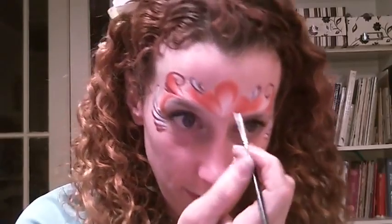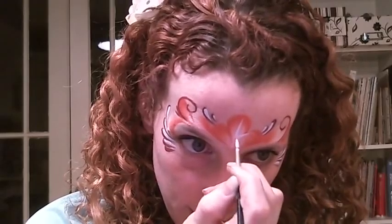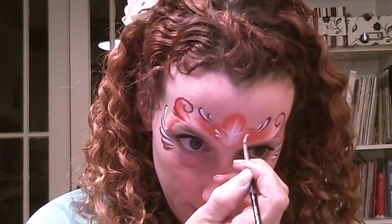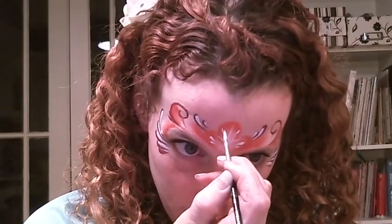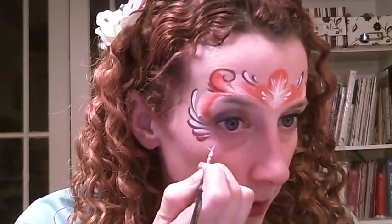And then finally, just to bring in some of that holiday cheeriness, we're going to make some stars to finish it up, and this is a really fast face painting. You can do this in just a few minutes after a little practice. We'll make a nice big star in the middle, coming out the other side — just makes it a little more special. And some stars right here.